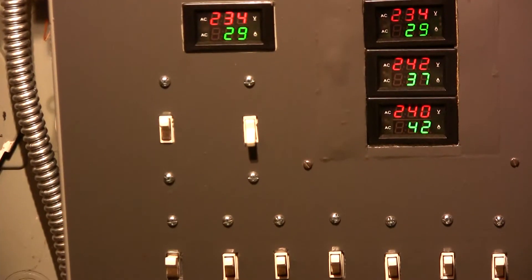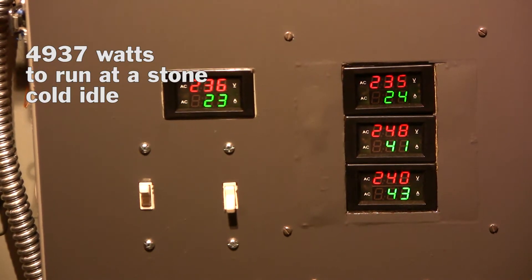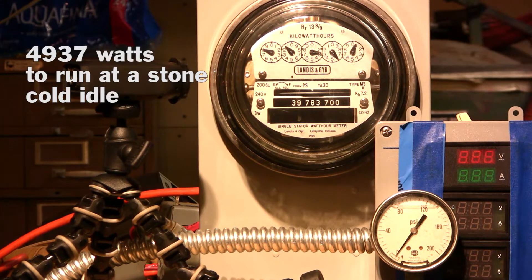At this stage of the test I decided I better go see something run, so I started the air compressor — it was cold, no air in the tank. The meter shows 23 amps, but as I panned up to do my timing the idler amperage on the air compressor was about 21 amps. If you take those 21 amps at 236 volts and multiply them, you get 4,956 watts to run the thing at idle.